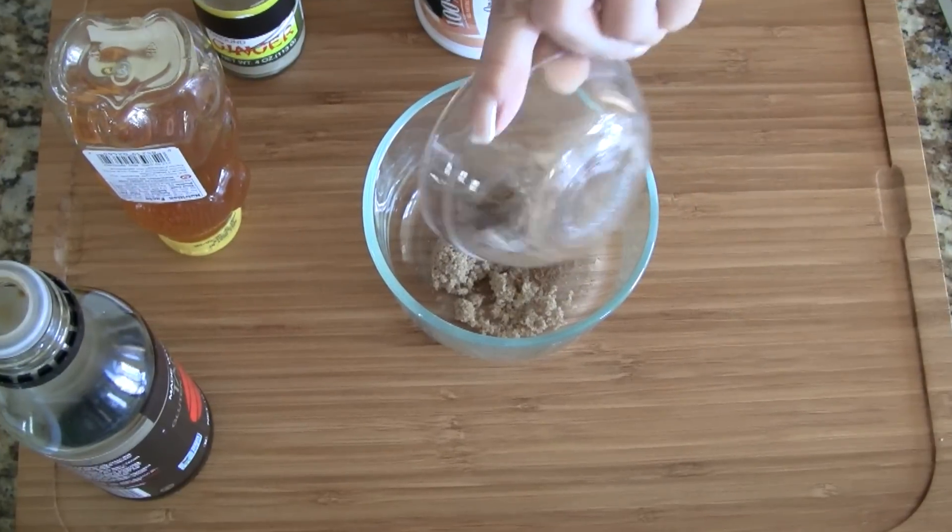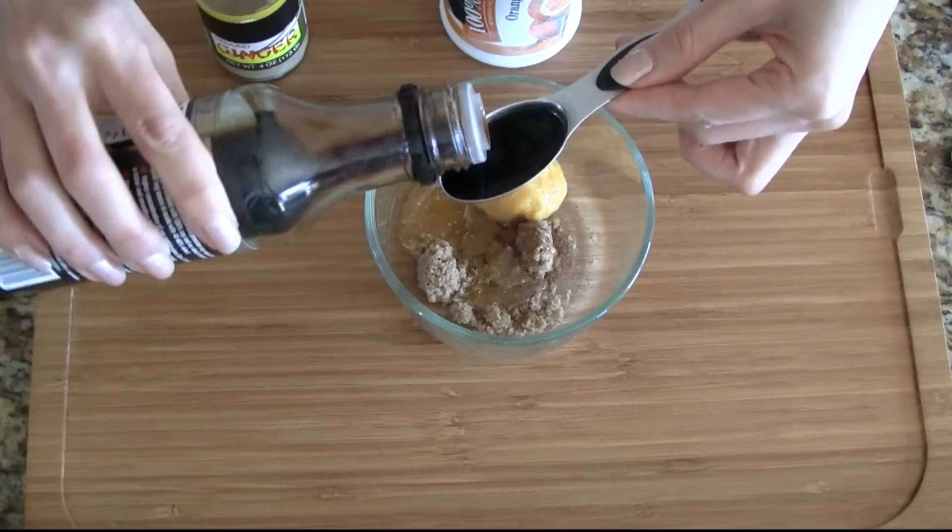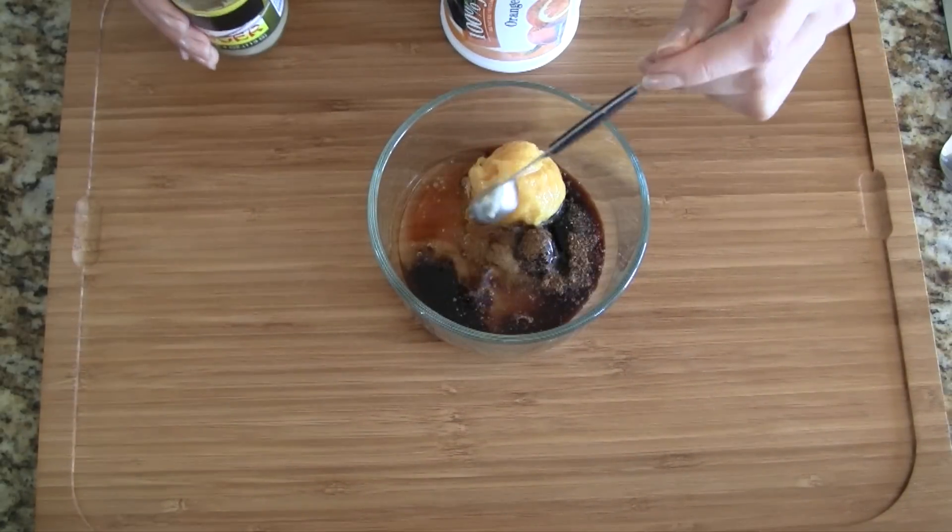While the duck is roasting, let's make our sweet and savory glaze. It's super simple — just mix all the ingredients listed earlier and combine everything together.